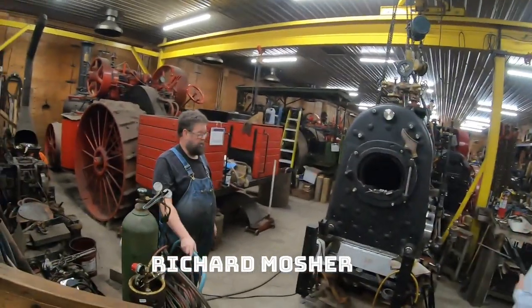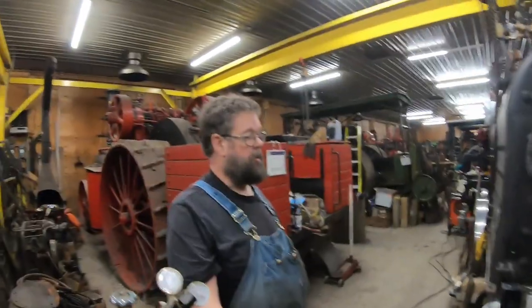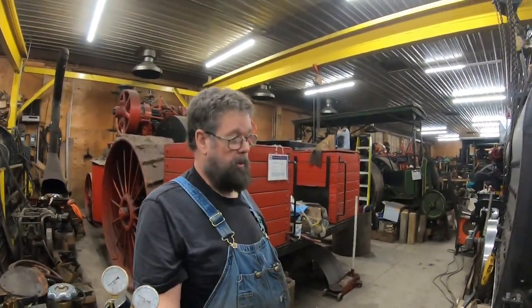This locomotive was built in Wilkes-Barre, Pennsylvania, in 1909. It was a 36-inch gauge locomotive that was primarily used in construction projects — if you're building a dam or a big bridge or something like that. This one spent all its life in a stone quarry.